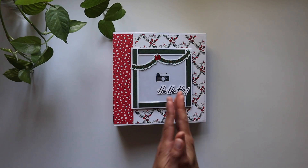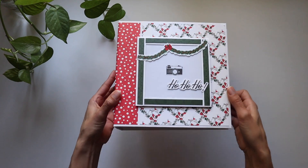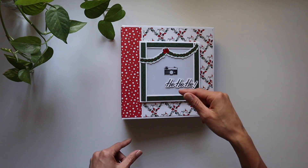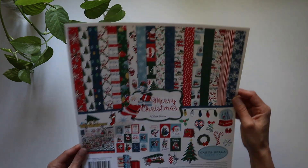Hello everyone, it's Frances with Your Book of Memories. Thank you so much for joining me for this brand new project share. I've created an 8x8 Christmas mini album, and it was just so much fun — I turned my 6x6 design into an 8x8. I used the Cartabella Merry Christmas paper pack, and it was just a blast to make.